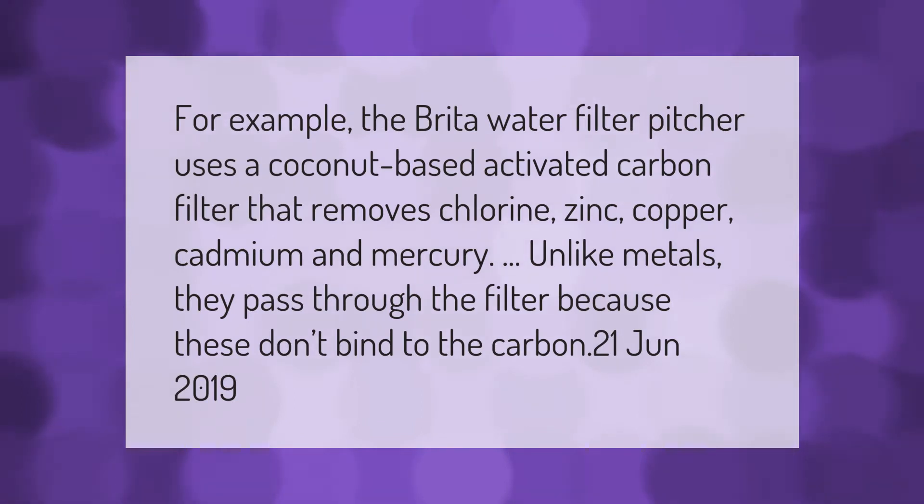For example, the Brita water filter pitcher uses a coconut-based activated carbon filter that removes chlorine, zinc, copper, cadmium, and mercury. Unlike metals, they pass through the filter because these don't bind to the carbon.